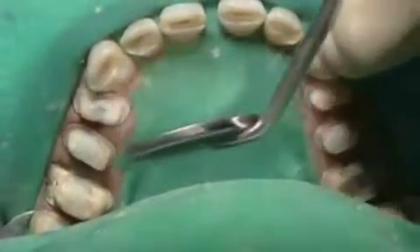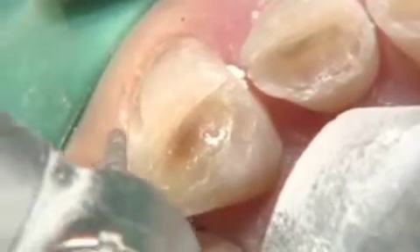Now we're ready for the anterior reduction. I use my burr as my depth guide — I'll be taking about a little less than half the thickness of this burr. A very small amount here, and even less in the gingival area.